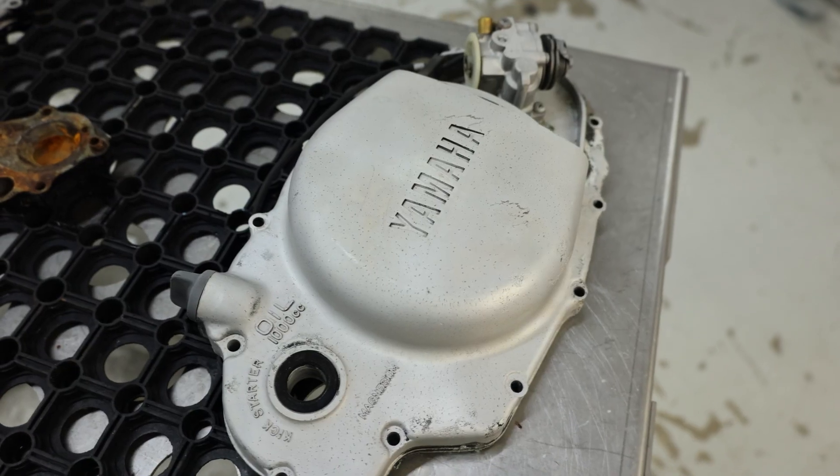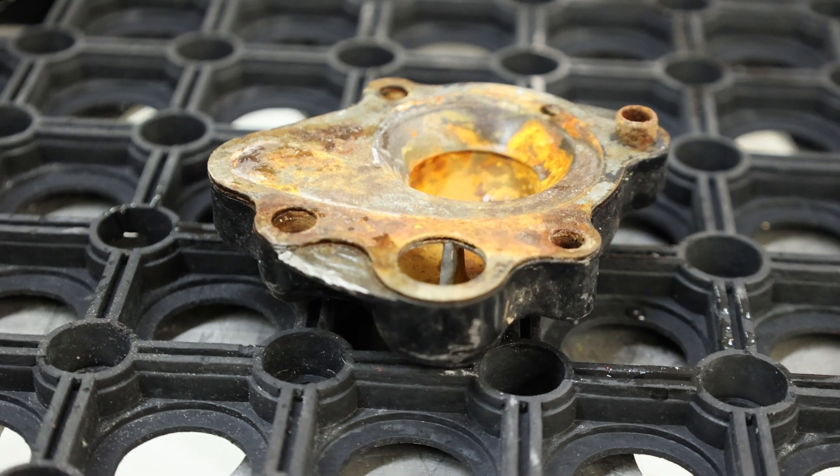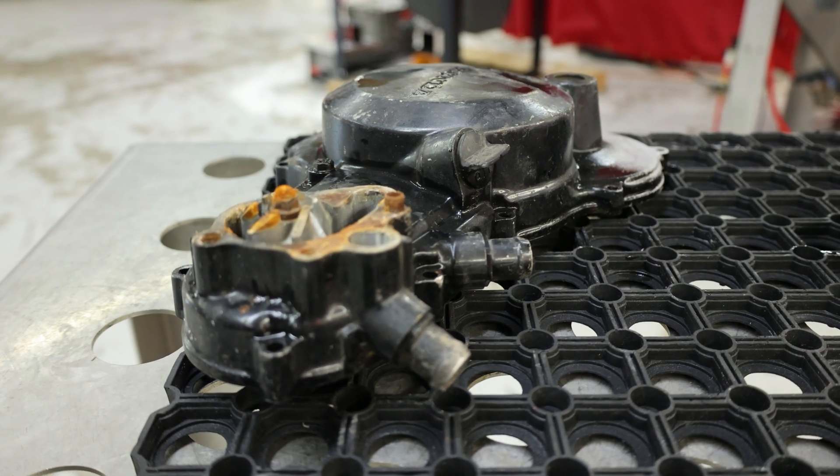If you guys missed us at AMA's Ventures Motorcycle Days, that's actually where these parts that we're going to be messing with today came from. We just ran around to vendors and people that were actually selling these parts, picked them up pretty cheap, just so we could bring them back and give you guys a good demonstration of what our machines can do. So we're going to do that again today.